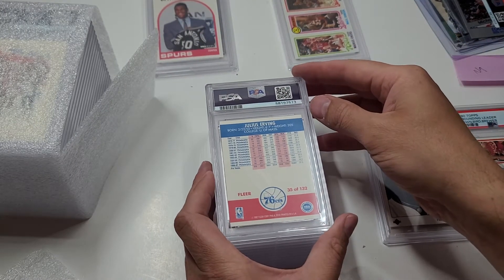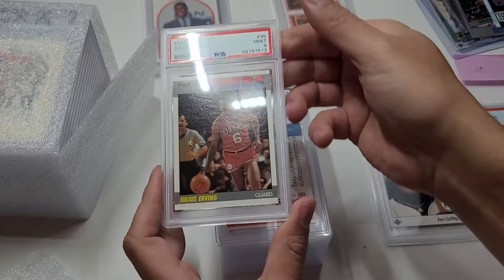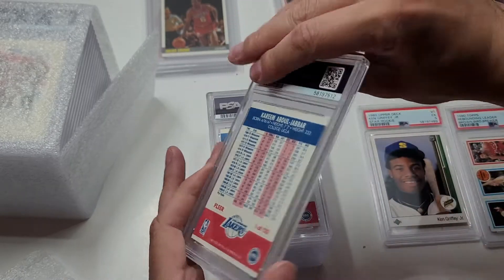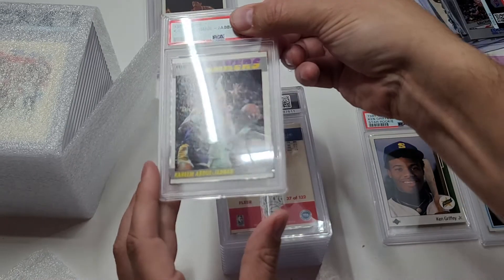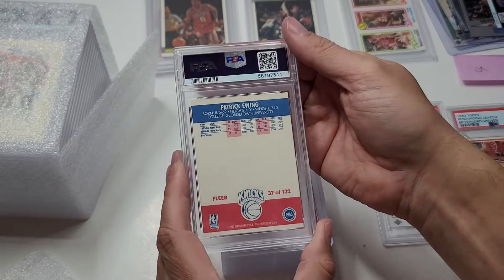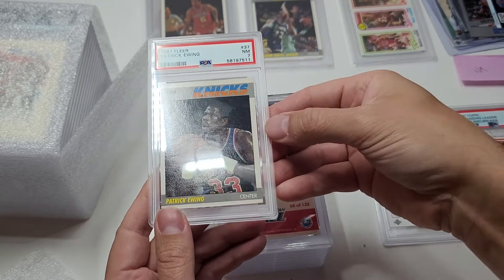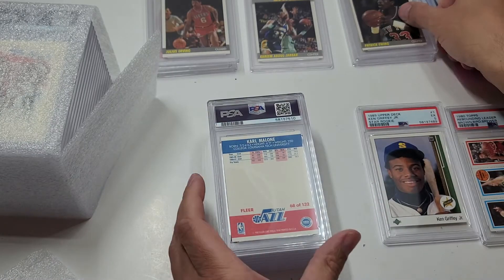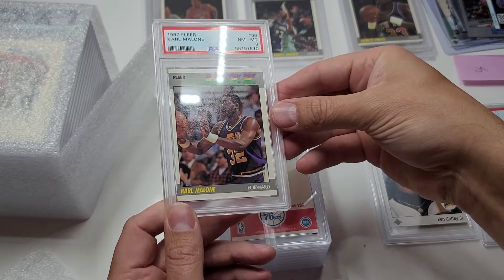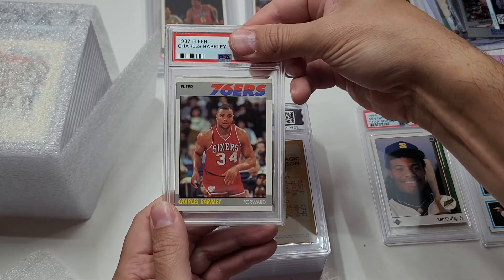I have an '87 Fleer Dr. J - I have a lot of '87 Fleer. I'm not going to submit them at $50 but at $12 or $14 it's fine - a nine, very good! Kareem Abdul-Jabbar 1987 Fleer - an eight. First eight. Second year Patrick Ewing - '87 Fleer - not in great shape - a seven. Another second year player, Karl Malone - an eight, didn't expect that. Sir Charles Barkley, '87 Fleer, kind of a second year - a seven.